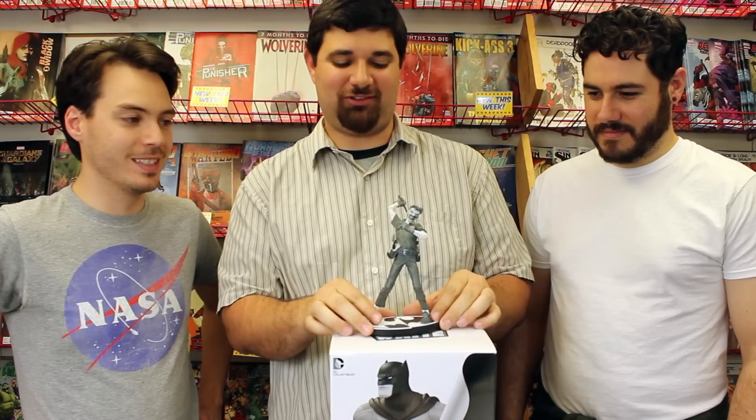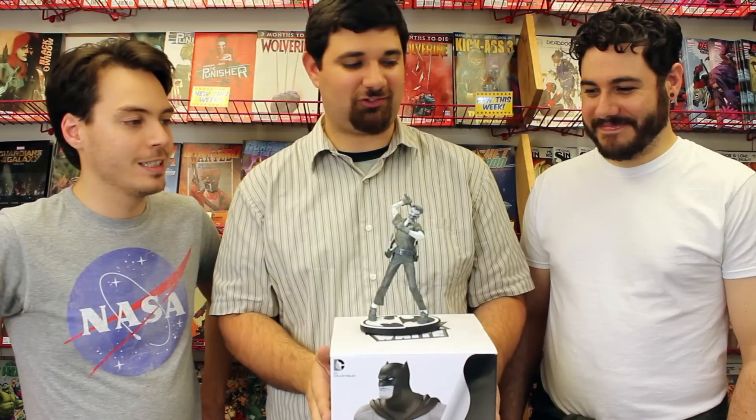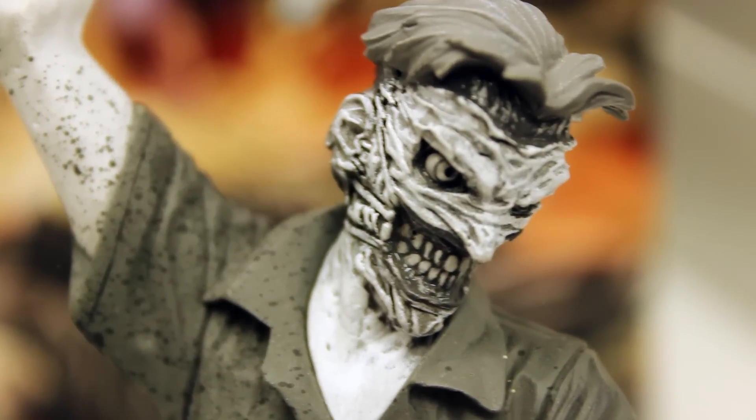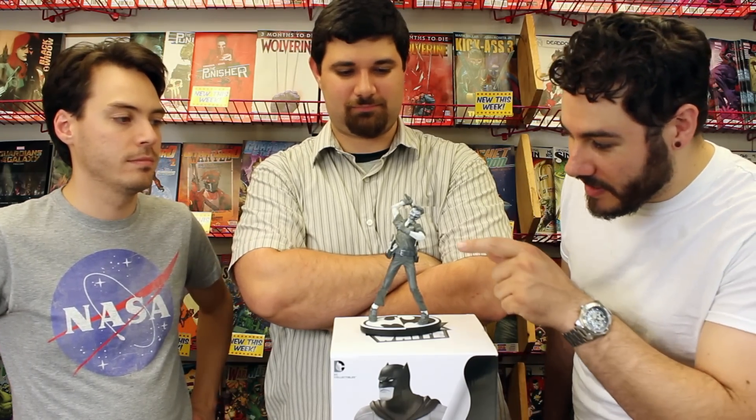Initial thoughts about this statue of the Joker? Well, I don't like it. Do you not like the statue, or do you not like the idea? Or do you not like his face, or the fact that he barely has one. I'm not a huge fan of the concept, and looking at the statue, I don't like some of the weird paint details on his arm.